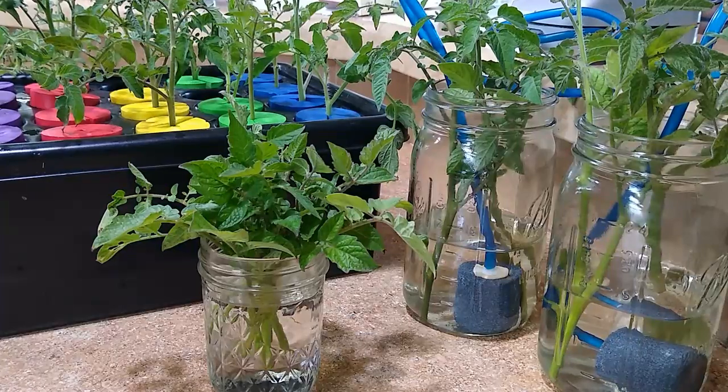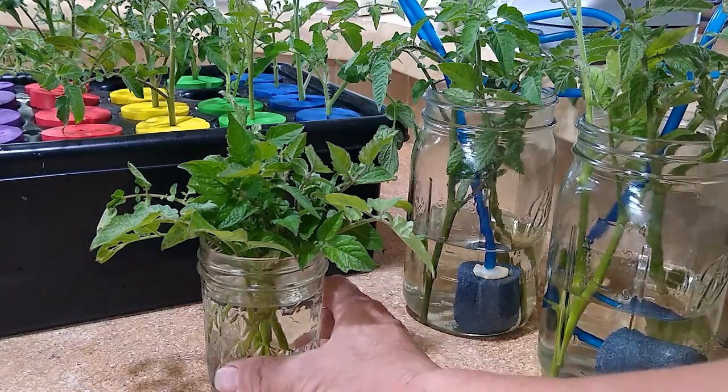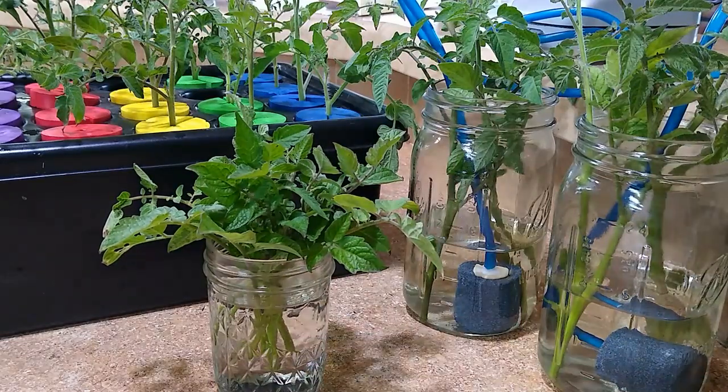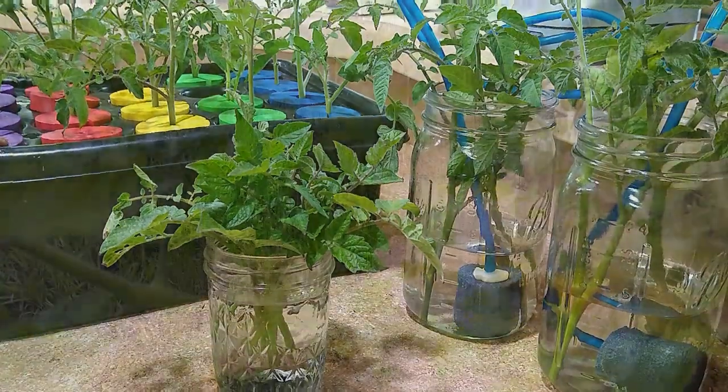In this video we are going to root these cuttings three different ways. We're going to root them in jars with air stones, in a jar of water with no air stone, and in the cloning box over here with the air pump.